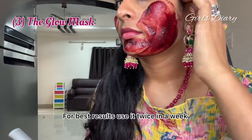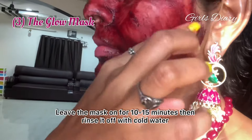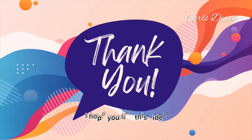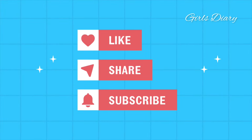Now take two tablespoons of rose water and adjust the consistency. Mix all the ingredients thoroughly until it becomes a smooth paste. Apply this mask on face and neck — for best results, use it twice a week.